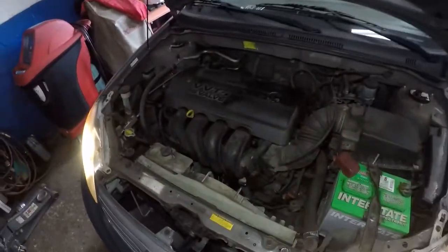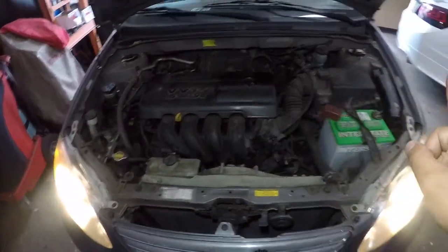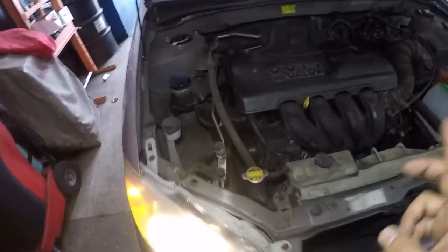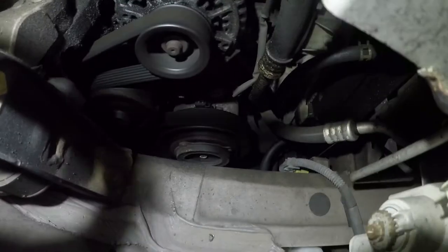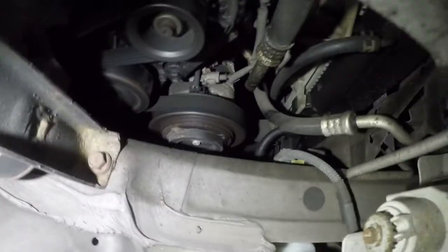What's up guys? Welcome to my channel. Today we got this Toyota Corolla. Check this out — the AC compressor does not come on.